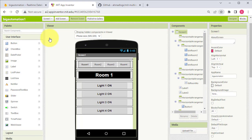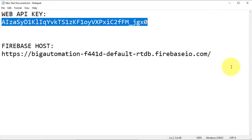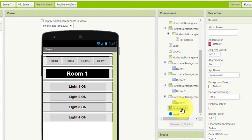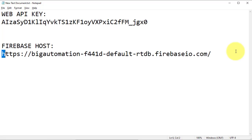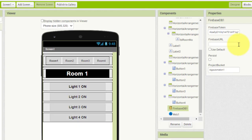Next we will enter the Firebase credentials in the project. Copy the Web API Key from Notepad and go to App Inventor. Select Firebase DB1 and paste the API key in the Firebase Token field. Then go back to Notepad and copy the Firebase Host URL, and paste it in the Firebase URL field.